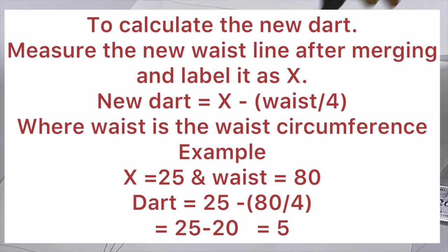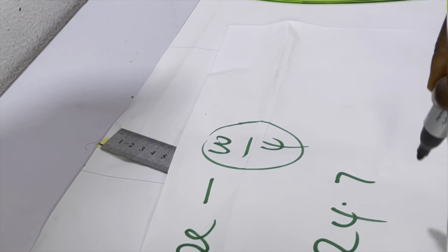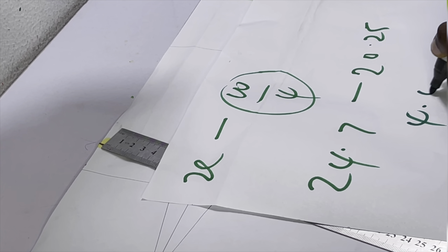To calculate the new dart, measure the new waistline where the bodice meets the skirt pattern and label it as x — in this case x = 24.7. The new dart is calculated as x minus a quarter of the actual waist. The actual waist is 81 cm, so a quarter is 20.25. Doing the math: 24.7 − 20.25 = 4.45 cm for the new dart measurement.